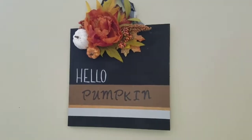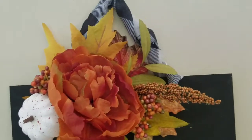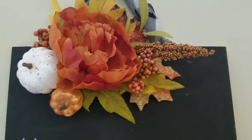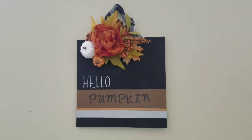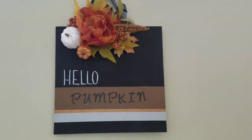Here's the final product, guys. I am loving how this turned out — it was super simple to make. I hope you guys enjoyed this DIY. Please don't forget to give it a thumbs up and subscribe if you haven't. If you want to see more DIYs, make sure you check out this playlist I have linked for you — all things fall. I'll see you next time.